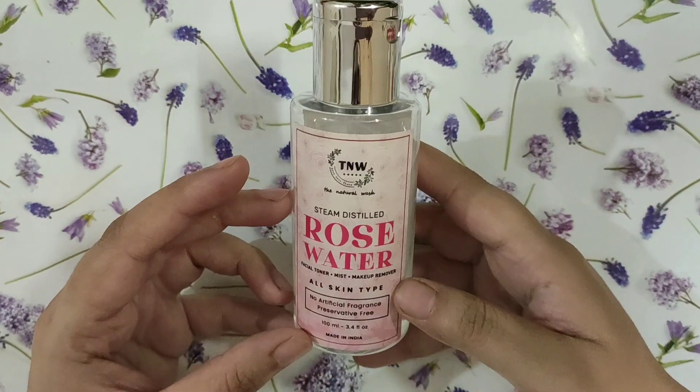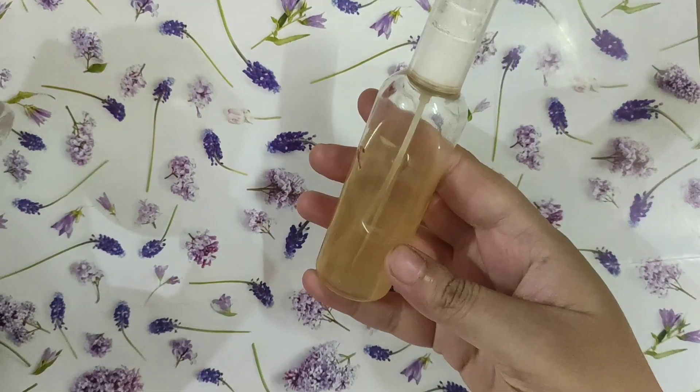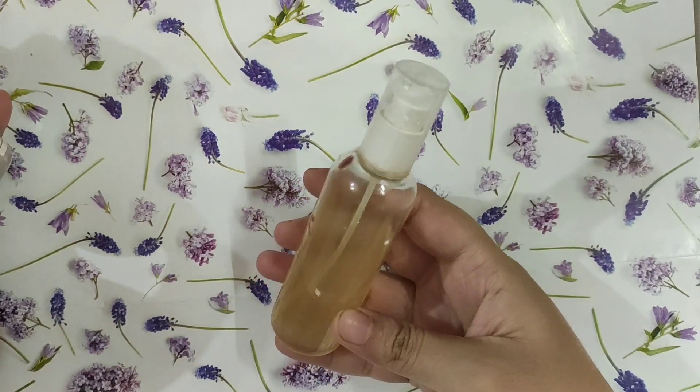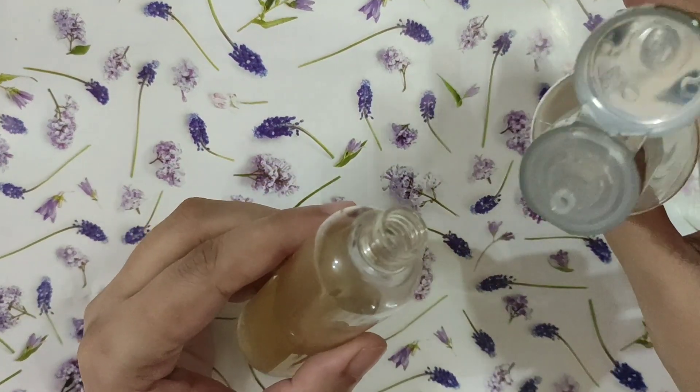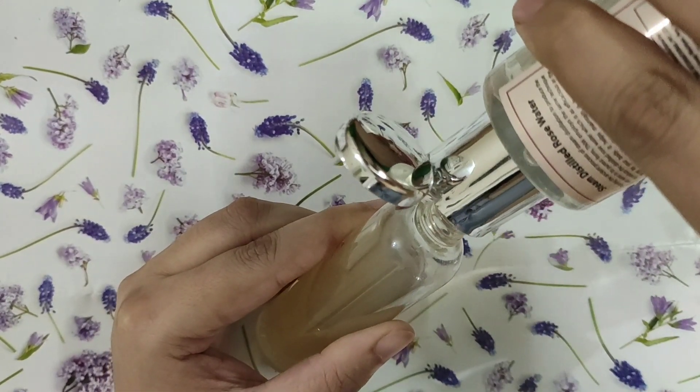I think Iba Halal rose water is also very good, so I will give you both links in the description box if you want to get rose water. Trust me guys, this rose water is very good. Now you have to take the bottle half, add green tea for half, and add rose water to it. If you have oily skin, you can keep the quantity of rose water less.